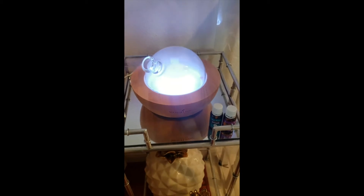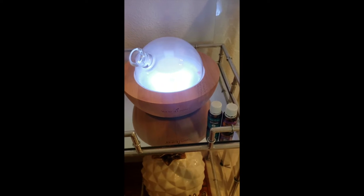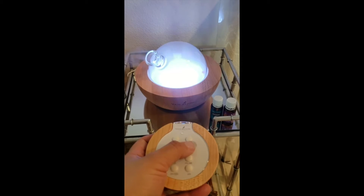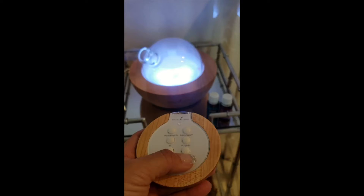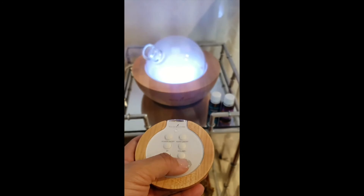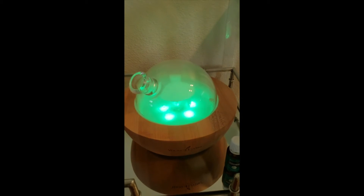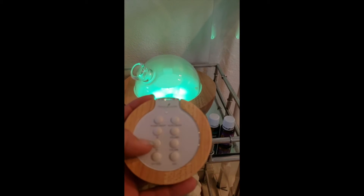I plugged it in, turned it on, and oh my gosh — it has this adorable remote. I can change the LED color: green, orange, blue, purple, and off. I like this clear one. Besides the water dripping sound itself, the sounds are amazing — I love it! You can cycle through two hours, four hours, or twelve hours.